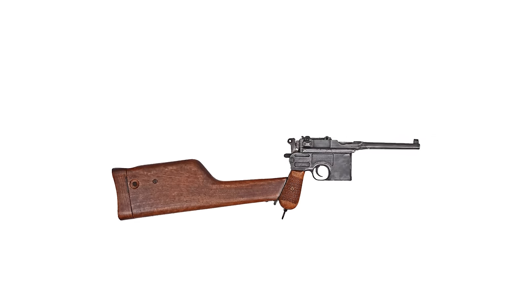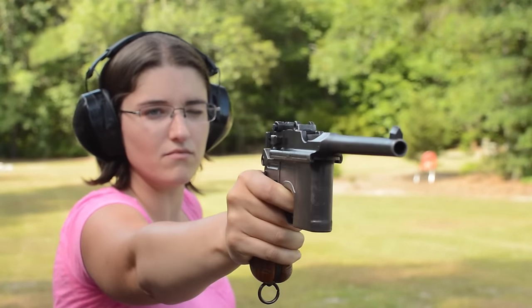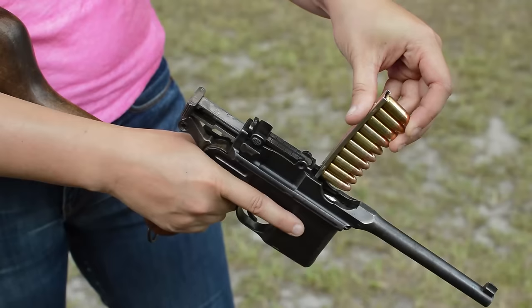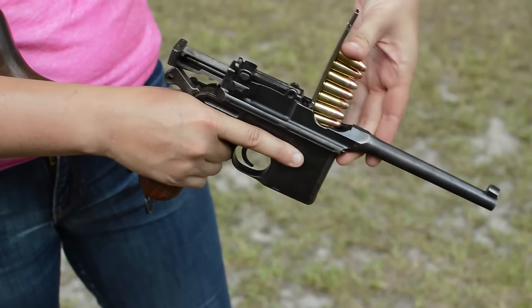Mauser Construction, 96. Weighing in at 2.5 pounds and with an overall length of 12.3 inches, this is already an awkward handgun. Add in stripper clip loading and it gets worse, although the prominent textured wings at the back of the bolt do help.